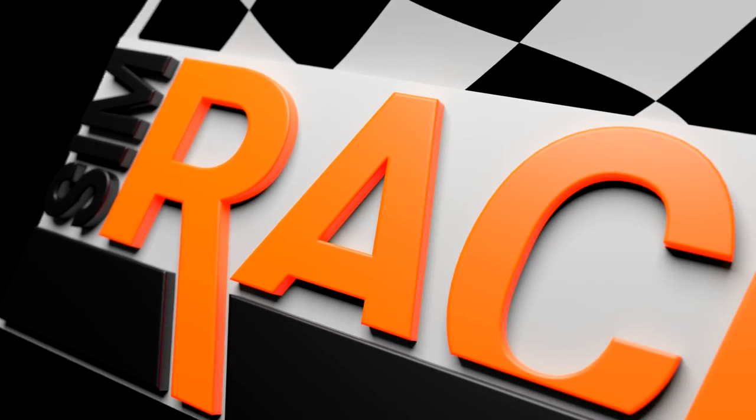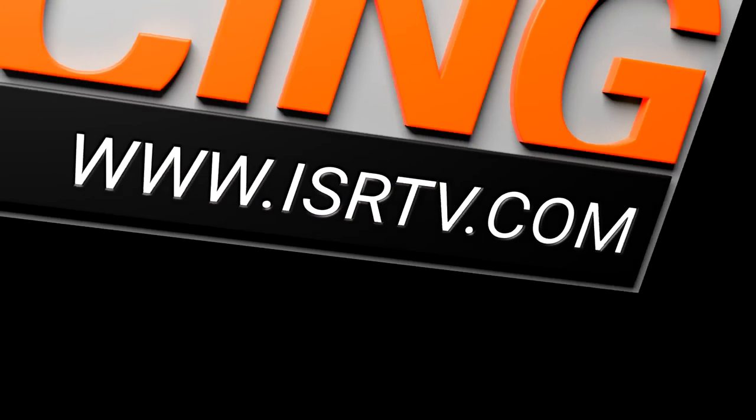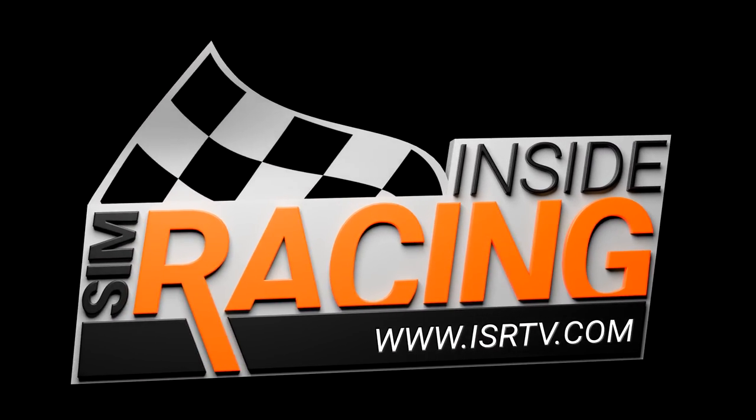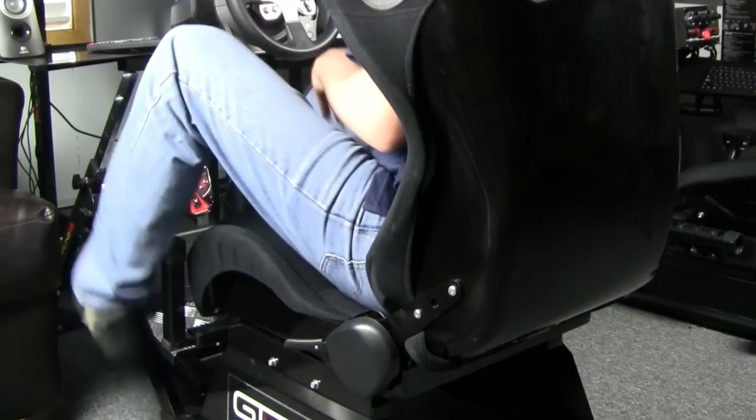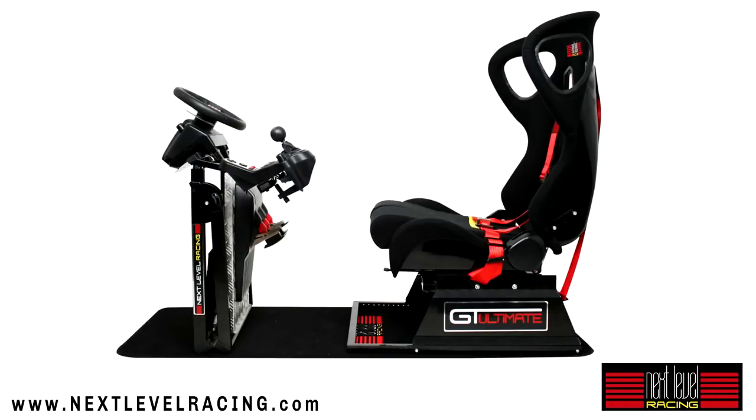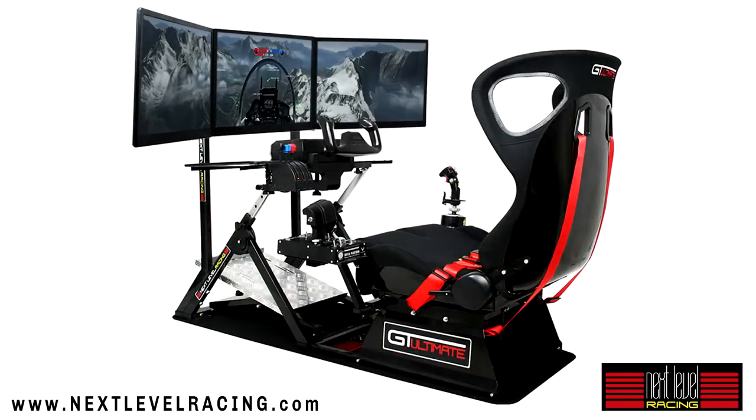Welcome to Inside Sim Racing and one of our most labor-intensive videos ever: the 2017 PlayStation 4 Buyer's Guide. Sim Racing chassis provided by Next Level Racing. Check them out at nextlevelracing.com.